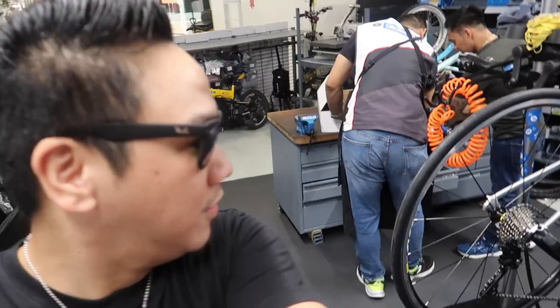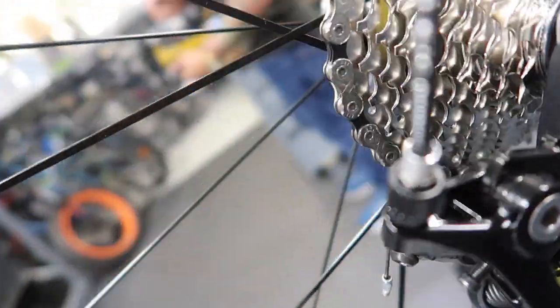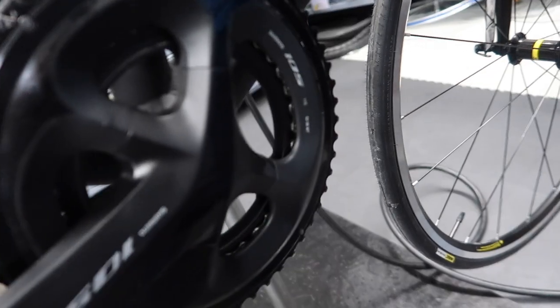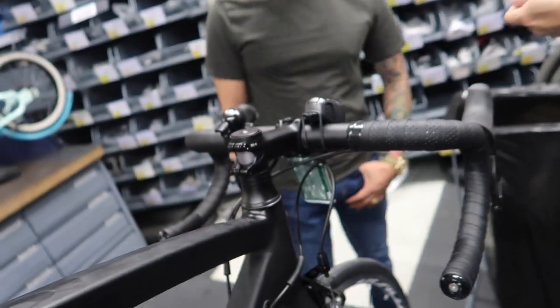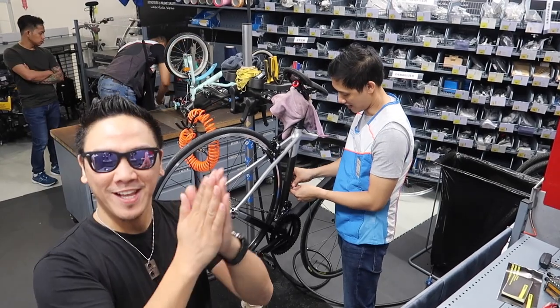Let's take a quick look at the bike while it's still on the workshop from a different angle while they're assembling it. I'm getting really excited with this bike!